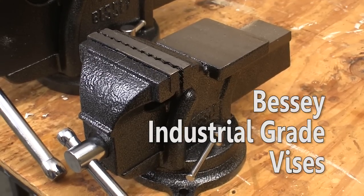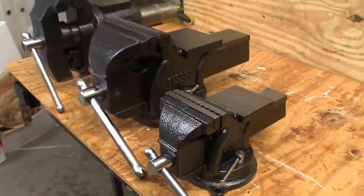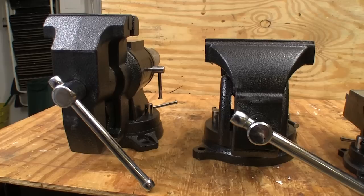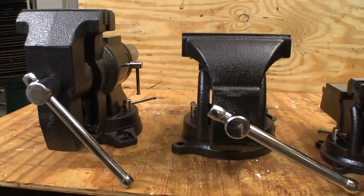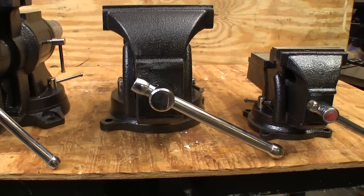When your work is hardcore, the last thing you need is a marginal vise. Bessie industrial grade vises have the features and durability your workplace needs today and decades down the road. All of these vises are made from super tough gray cast iron with a tensile strength of 30,000 pounds per square inch.